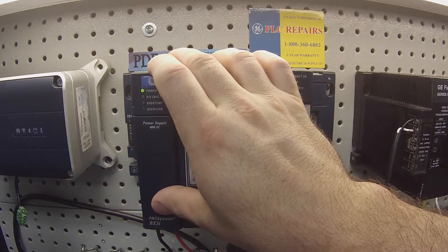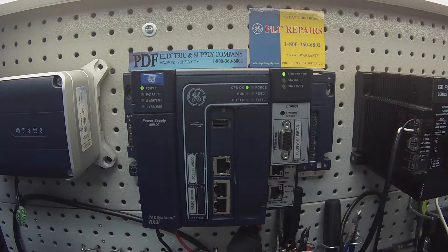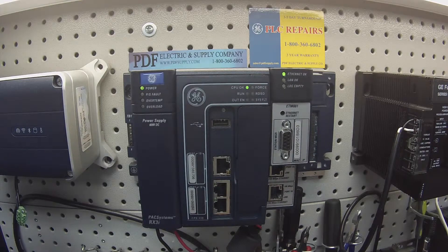A PSD040 is a power supply that we commonly repair here at PDF Supply. We offer exchange programs, new and re-manufactured products, and same-day shipping. If that's something you need or interests you, please see us at PDFsupply.com. Thank you.